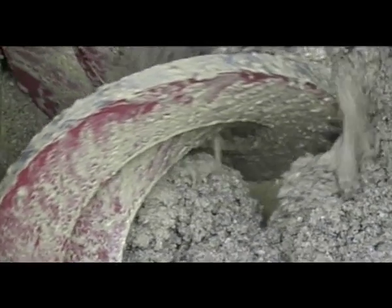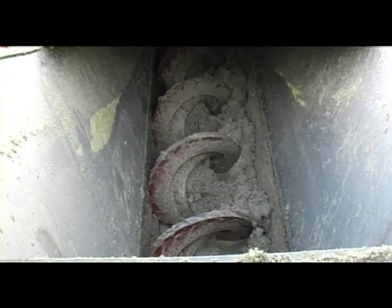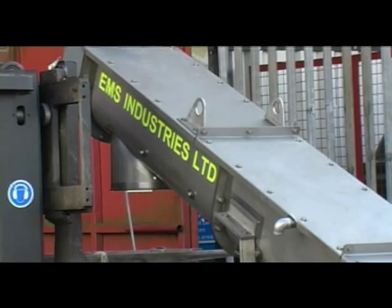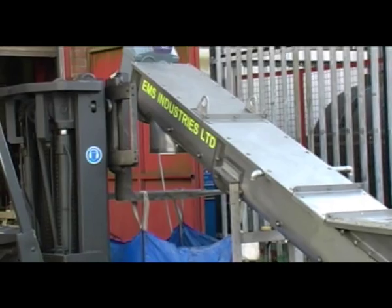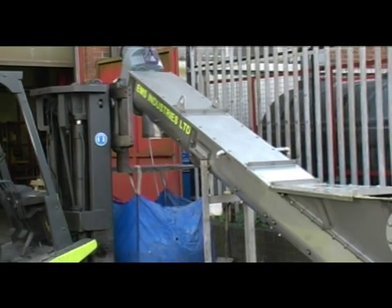All EMS products are designed and manufactured in the UK. EMS also provides site surveys, optioneering, system design and consultation, as well as manufacture, mechanical and electrical installation, commissioning, and after-sales service — all from its factory base in Stoke-on-Trent.